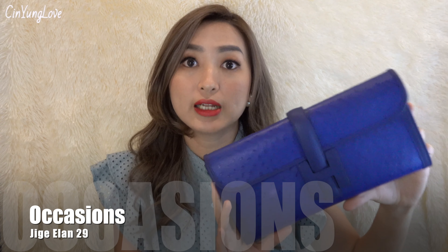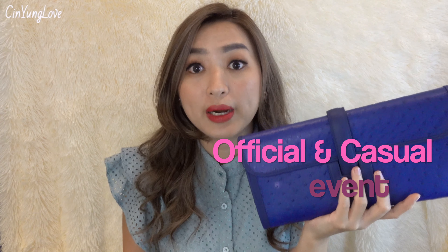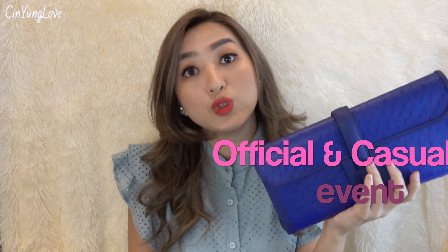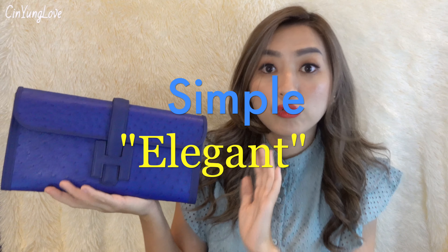You can dress up and dress down with this Jige clutch. When you go to a party, a wedding, a club, or even window shopping, you can bring this with you. One thing I want to share — if you see the shape, it's very simple, but when you try it on, wearing it on your hands or under your armpit, it looks so stunning. I feel more confident wearing this Jige.